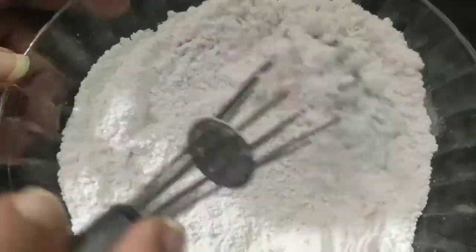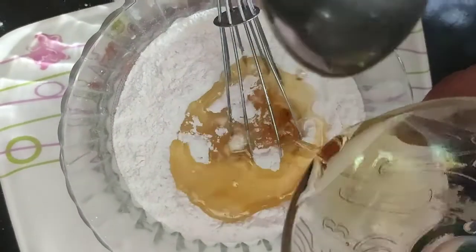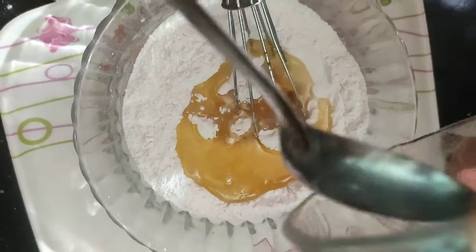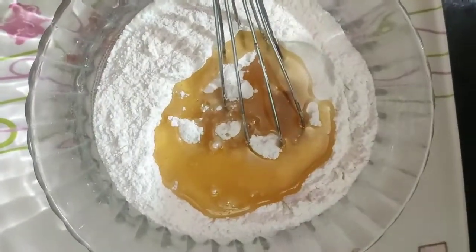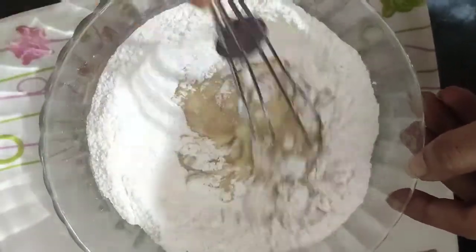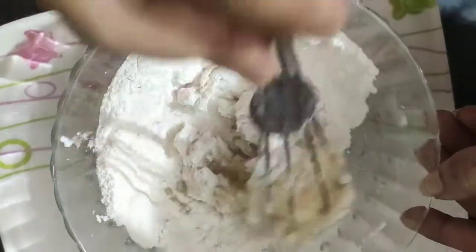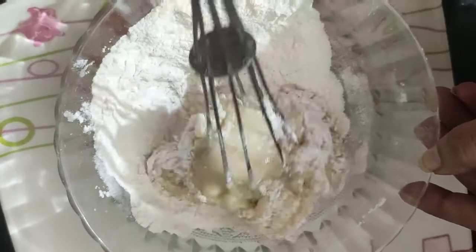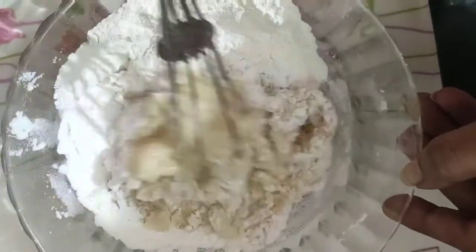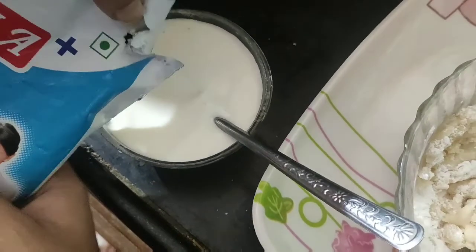I have 1 cup of oil. I am going to mix the sugar well. I am going to add 1 cup of sugar. Let's add 1 cup of milk — this is toned milk.